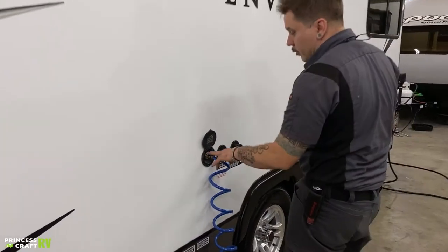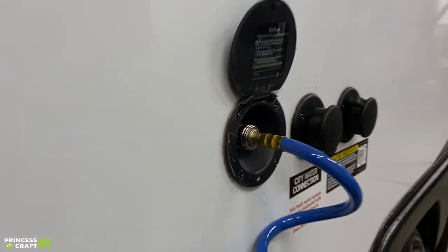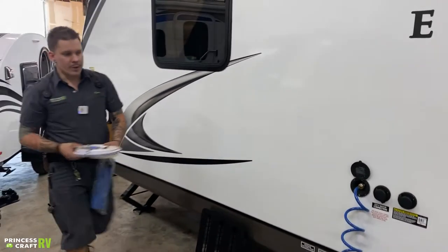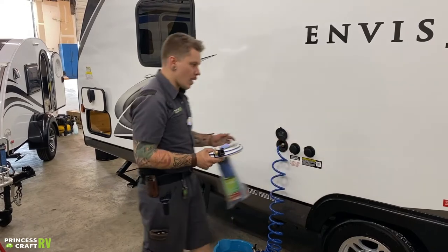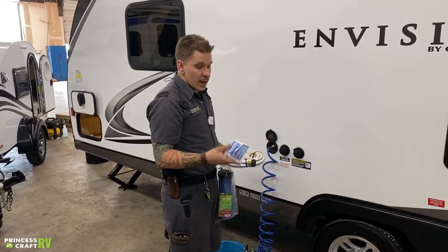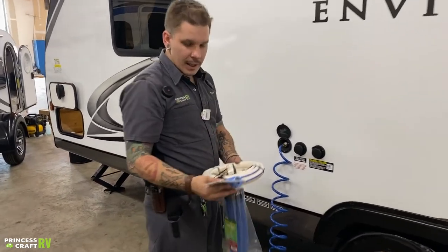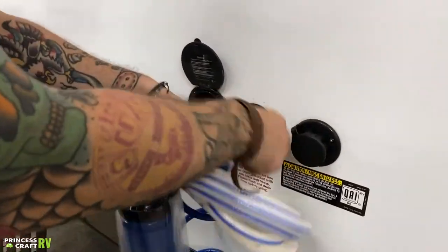Up top here we have a couple of things going on. We have a quick-disconnect sprayer hose that utilizes a locking collar — slide that locking collar back to connect or disconnect. Beside that we have your city water connection. You'll use that at any RV park any time you have full-time access to running water. Water pressure is very important with that city water connection. We include a water pressure regulator — this goes onto the spigot side of the hose, as close to the water source as you can get, then your hose onto that, and rotate the trailer-bound connection to make the connection.